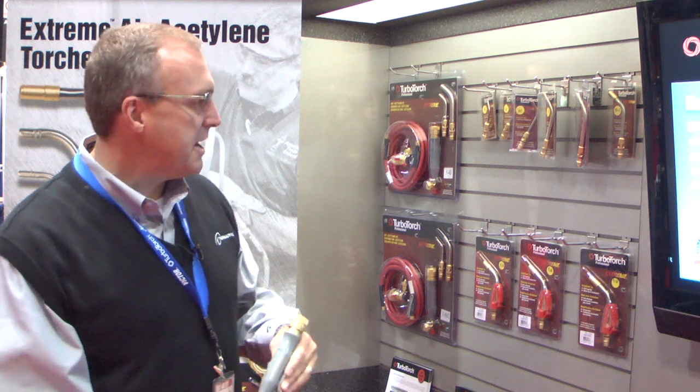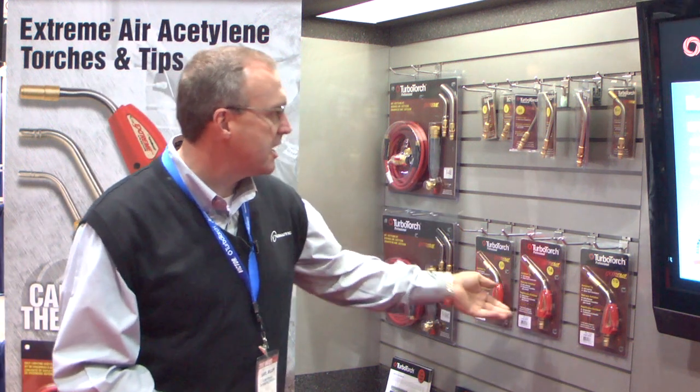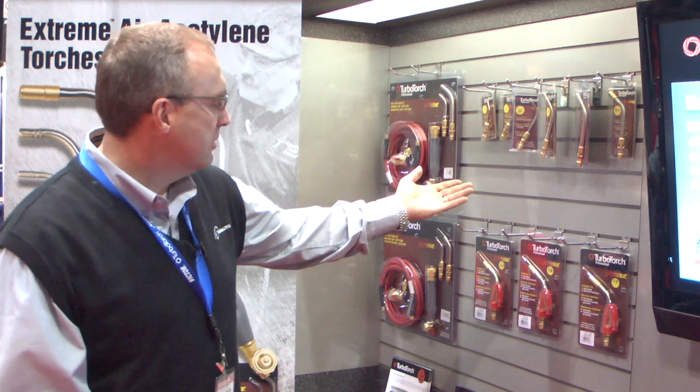TurboTorch makes it pretty easy. Basically, you can see a variety of tips, from self-lighting with the red handles on them, to the standard air fuel tips.